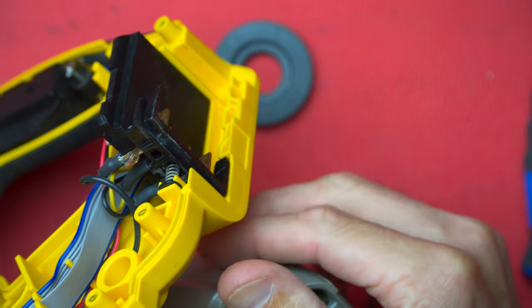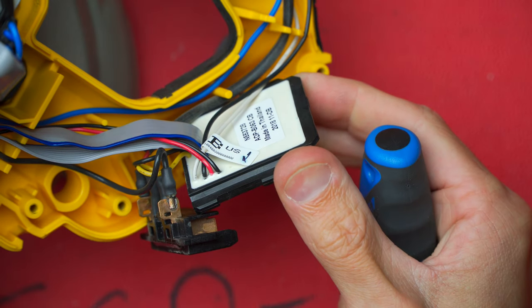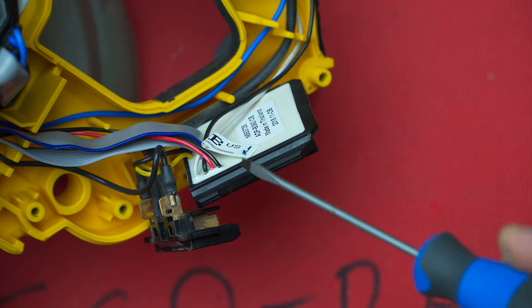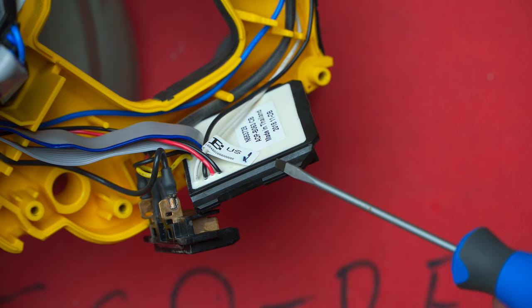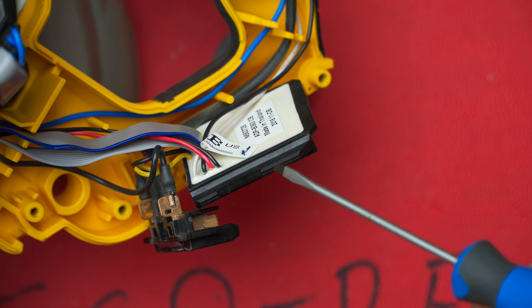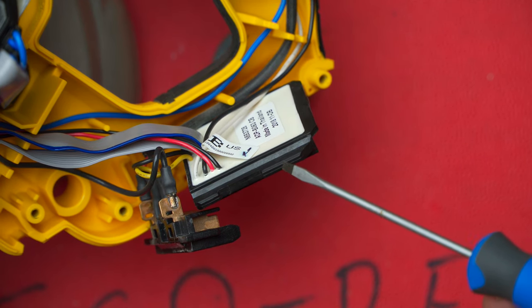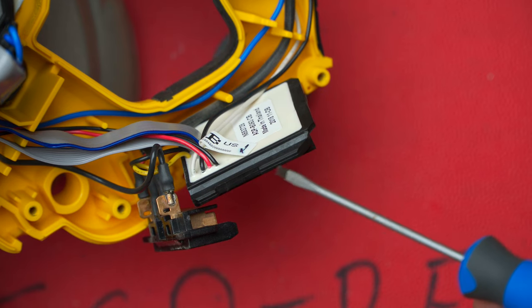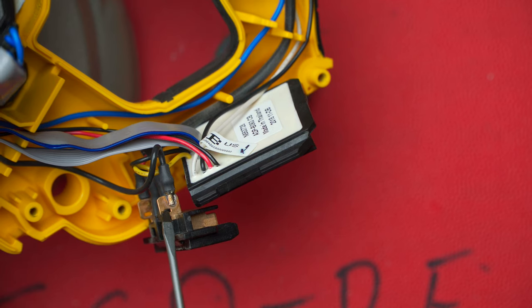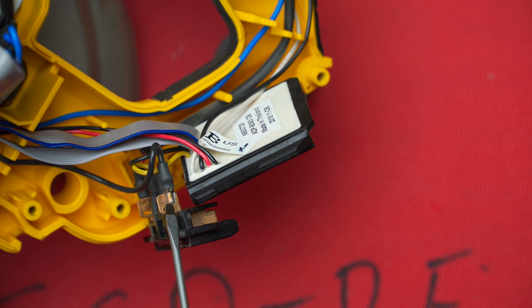The electronics are for the most part potted, so you're not really going to get into anything if it breaks. Not too sure how long that's going to last, but I guess these things aren't really meant to be repaired — you're supposed to send it into the repair agents and they'll put a whole new unit in.